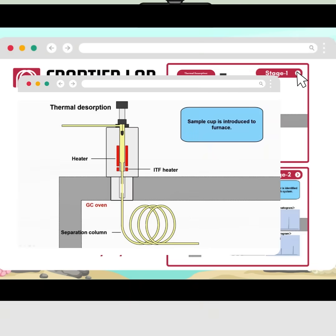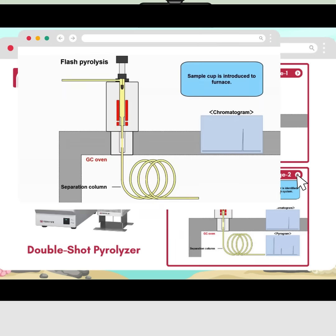First, the sample is introduced into the furnace where it undergoes thermal desorption, heated to a lower temperature, releasing volatile components which are analyzed by GC/MS to identify unknown additives.